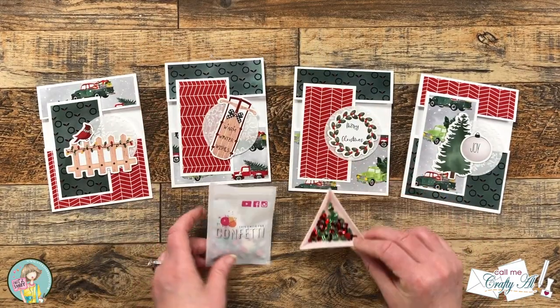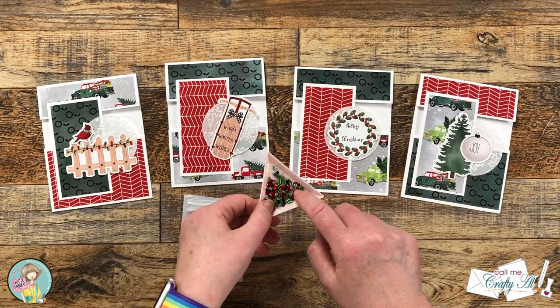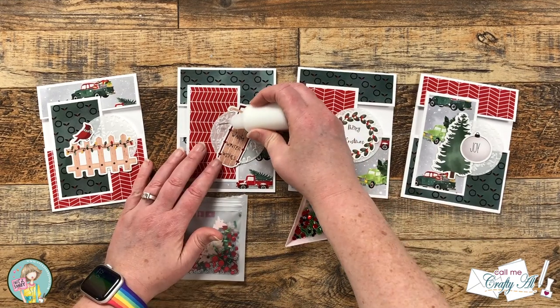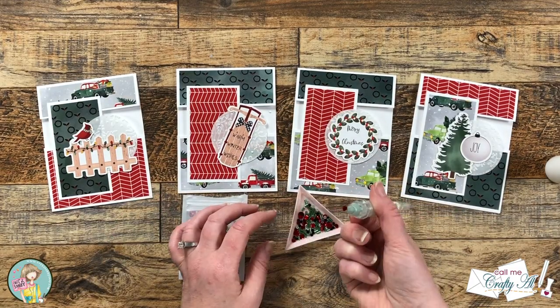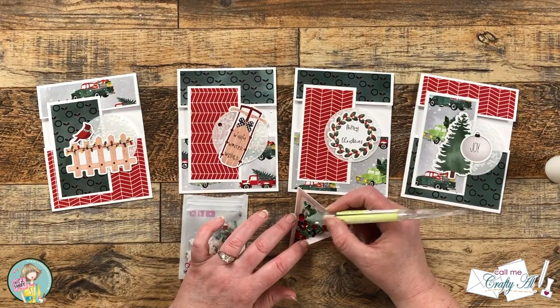I wanted to add a little bit of sparkle before I called these cards done, so I brought in the shaker mix from the box of the month. I will be adding three of the red confetti pieces to the front of each card — some I put on the vellum circles, and then I usually put one on the inside too so there's a little decoration when you open it up.